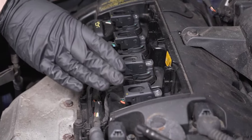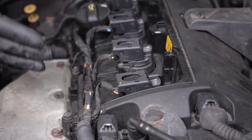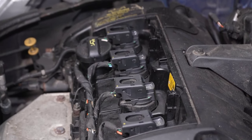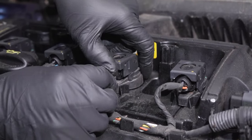Under this cover, moving on to the coil packs. There's four of them here — this is a four-cylinder engine. When the coil packs fail, you're gonna notice some drivability issues. The engine will run rough. The check engine light may be on and it may also be flashing.